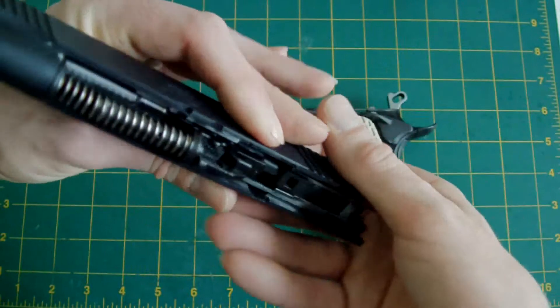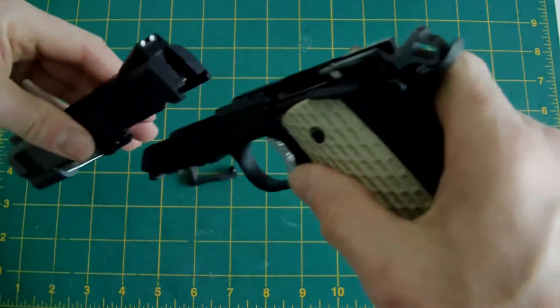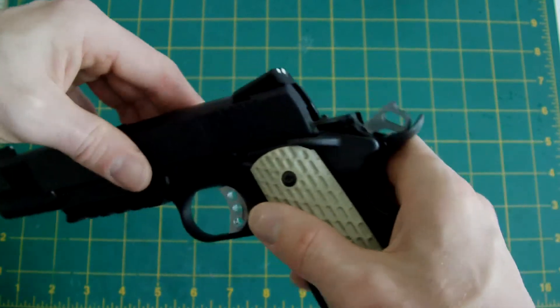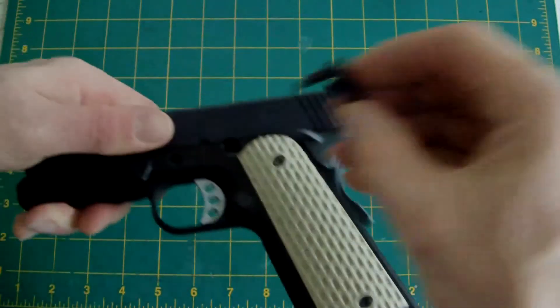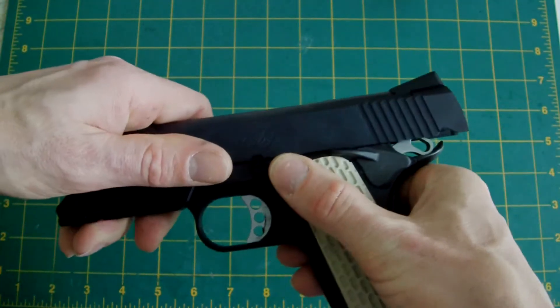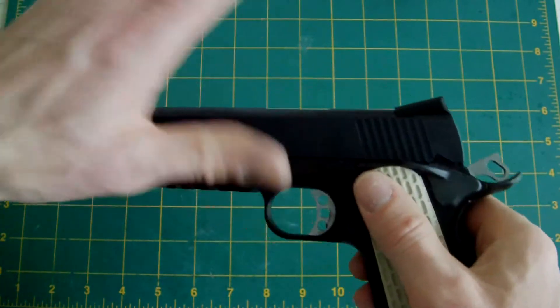I've test fired this already and I know it works — it works quite well, actually. Or now it does. It didn't when I fitted the original recoil spring; for some reason it just wouldn't work with that, which is strange. But that leads me to the slide-to-frame fitment.